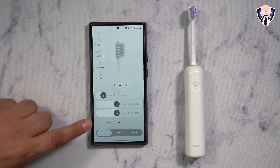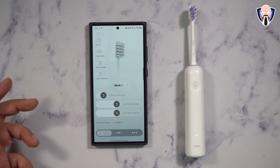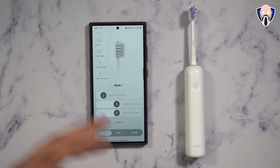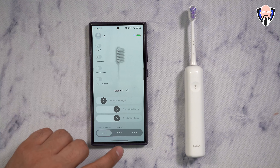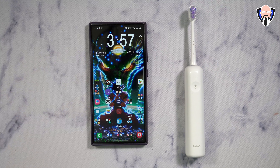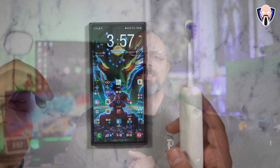Last but not least, you're able to customize how long you want the brush to run every time you go into a brushing session. Two minutes is the out-of-the-box default. If you'd like more or less time, this is where you can edit that. Other than that, it's pretty straightforward — an easy-to-configure toothbrush that you're able to just use and clean your teeth with.